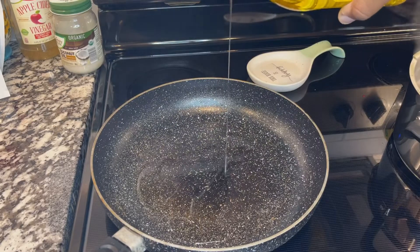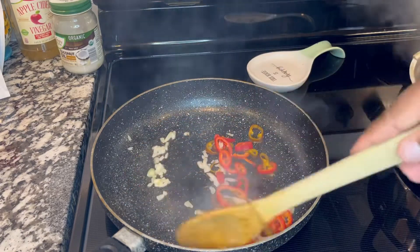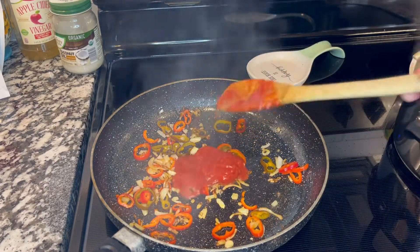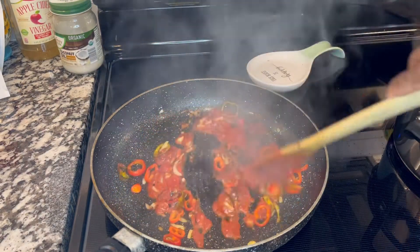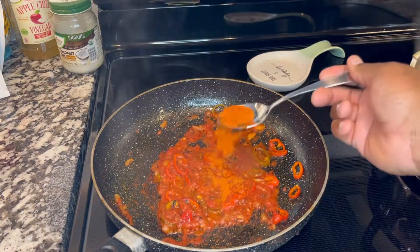We're going to let it boil. On a pan we're going to add a little of the vegetables, sauté them, and we're also going to add two wooden spoons of tomato sauce. We're going to make sure we move it around.